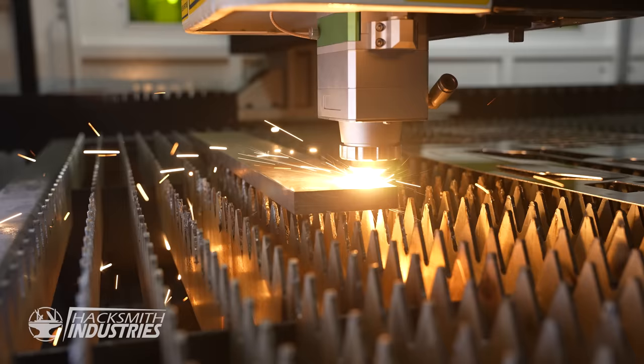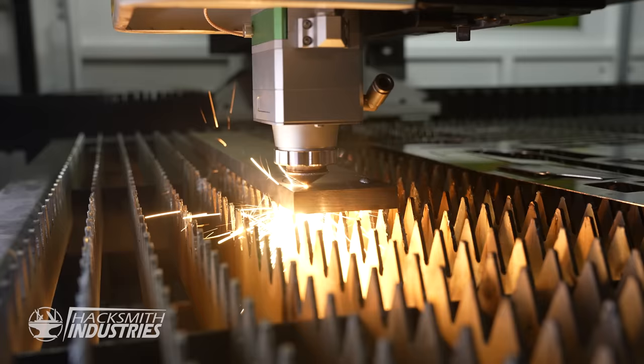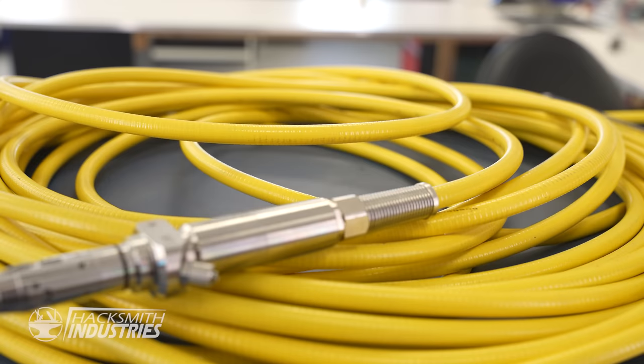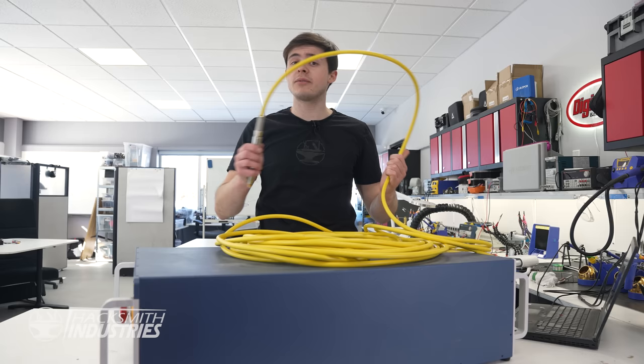It is capable of cutting through half-inch thick steel like butter, but unfortunately there's no way I'm getting all of this mounted on my back. However, lasers like this come with a glass fiber optic cable to transmit the power, which means if we had the right lenses, we could mount all of that onto my gauntlet and still use it from pretty far away.